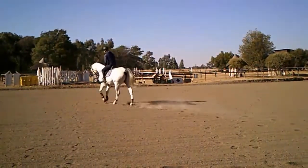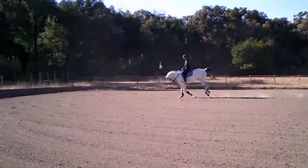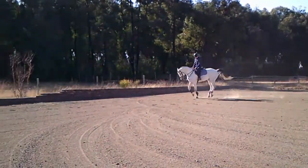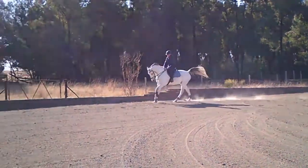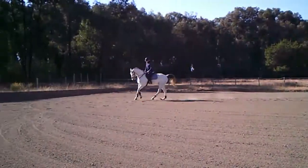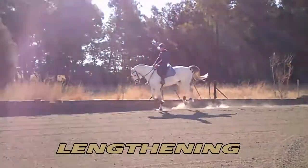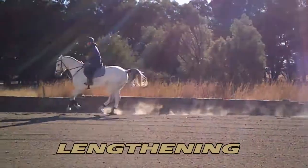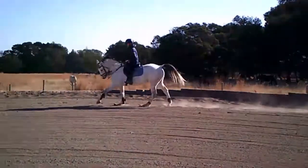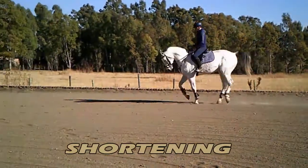This is where it all starts. Teaching your horse to lengthen and shorten his stride is the first step you need to take to becoming an accurate show jumper. If your horse's stride length can't easily be adjusted, it makes your job so much more difficult. In this exercise, I'm lengthening the horse's stride up the long end and then shortening his stride on the short end.